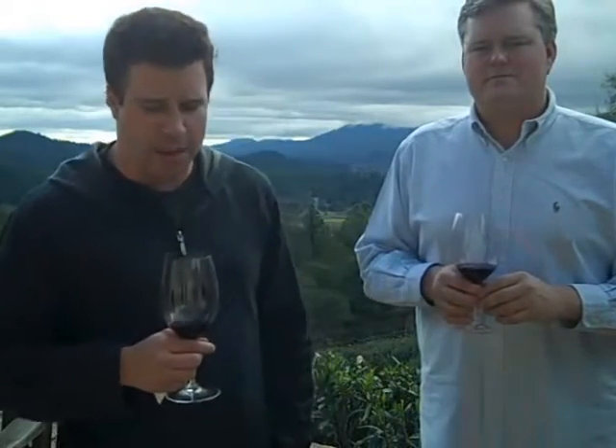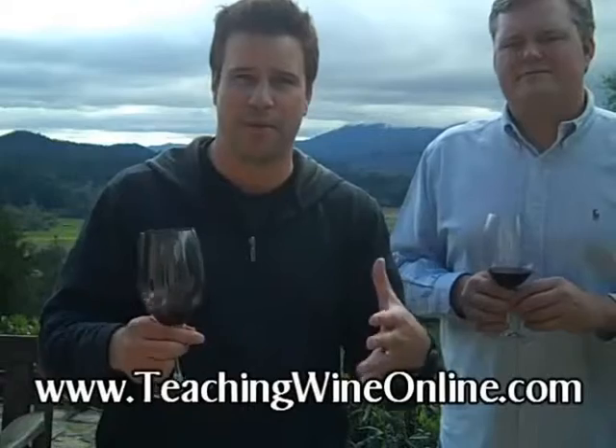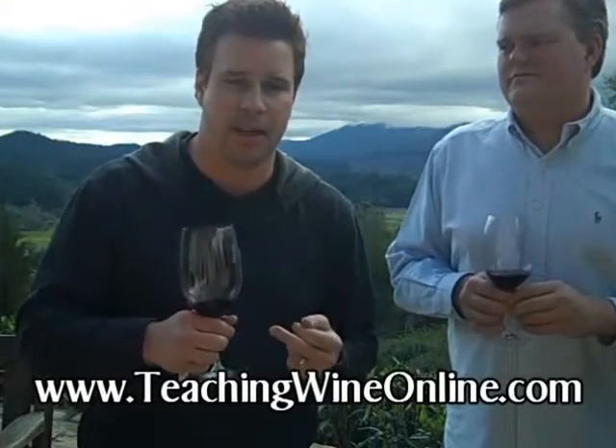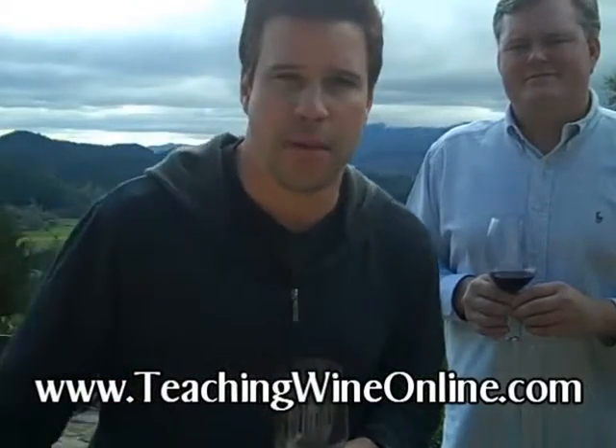You'll see tasting rooms actually give you water to rinse your glass out, and I think they've simply given up on preaching what should and shouldn't be done with your glass. Condition your glass with the wine you're about to drink. Join us at teachingwineonline.com — you'll learn more.